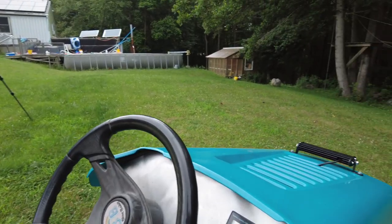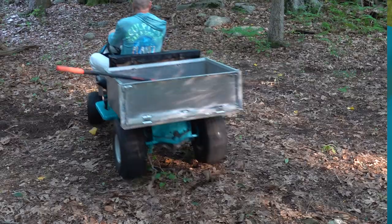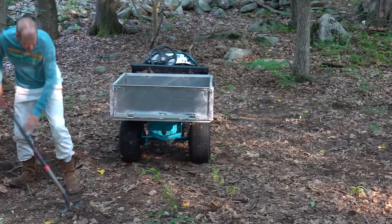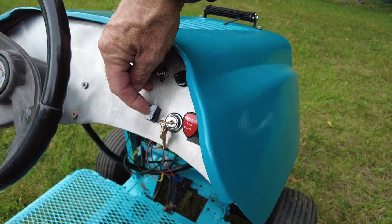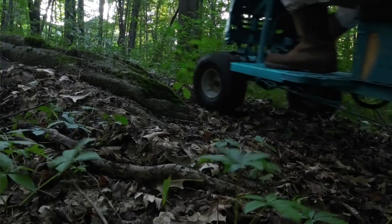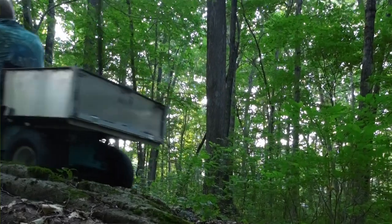You also have a voltmeter, so that's pretty handy — especially if you've got a long day at work and you want to make sure that you don't run out of juice. And there's low, medium, and high settings. When you have it in low, the foot pedal becomes a little bit less sensitive so you can work your way through the woods and over rocks and so forth.